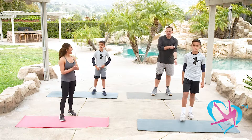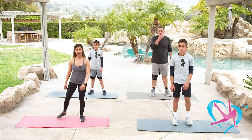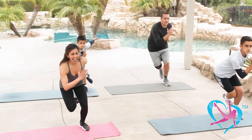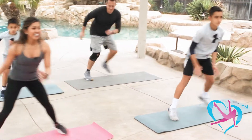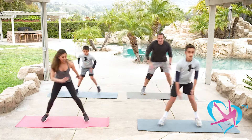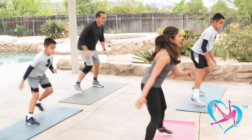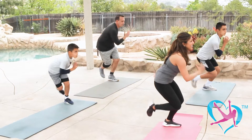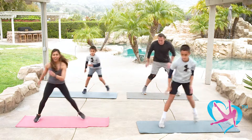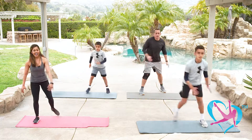One more round of skaters — step behind and tap that toe if you need support. Here we go — skate, side to side. Get low and lateral. Think about your training for a sport or event. You've got the support of your family, hopefully you're having fun — keep that heart rate up, keep pushing yourselves. Last eight, seven, six, five, four more, three, two, last one, and recover.